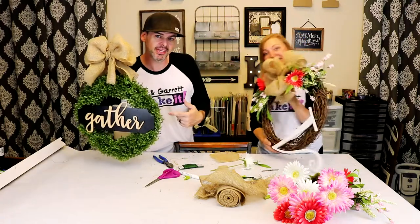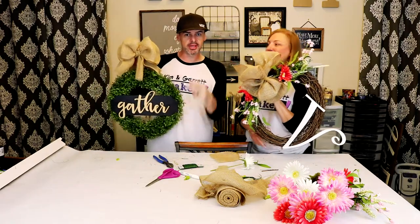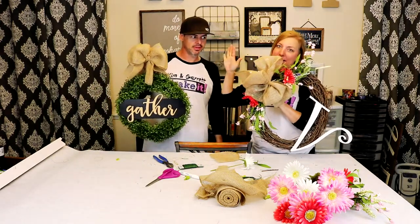You want a quick and easy wreath? We'll show you how we made these two in ten minutes. Ten minutes.